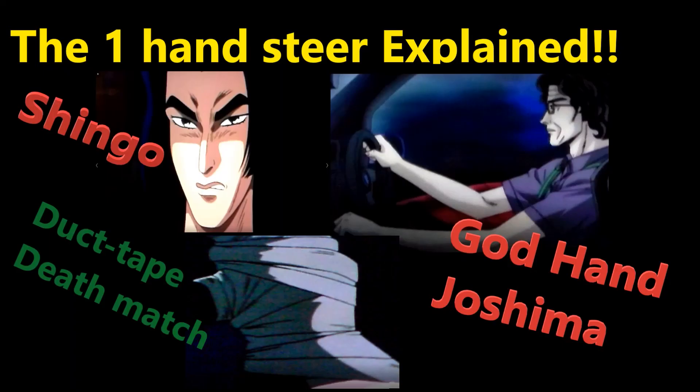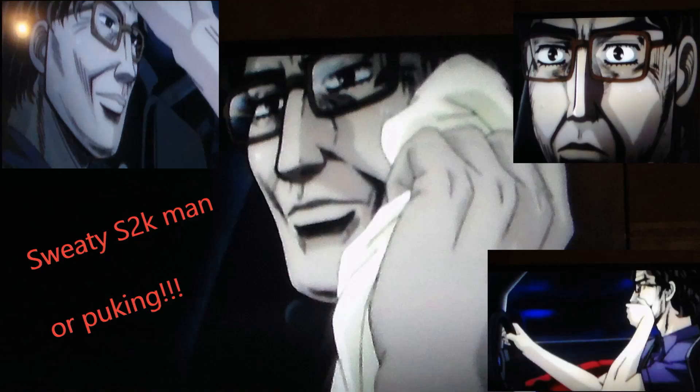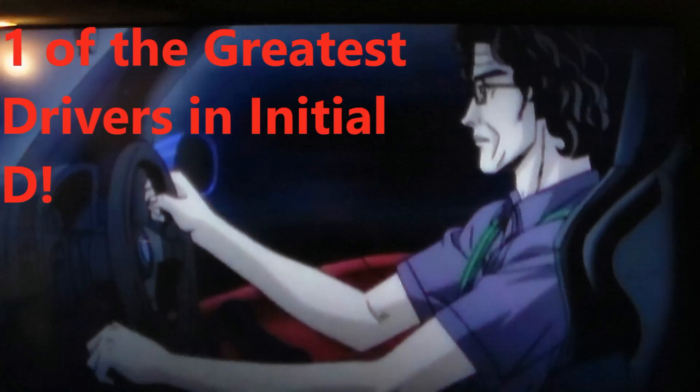In doing research for the Ductate Deathmatch, I've been researching God Hand. A lot of people refer to him as the sweaty S2K man from a meme, or when he races, most people just refer to him as puking. But they have no idea the potential that this driver actually had. He's one of the greatest drivers in Initial D and he's so misunderstood.